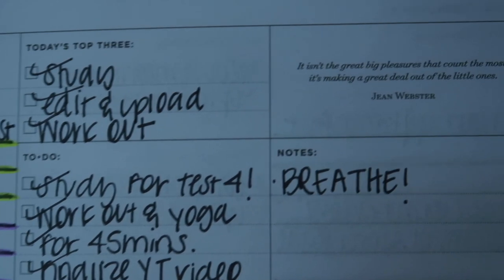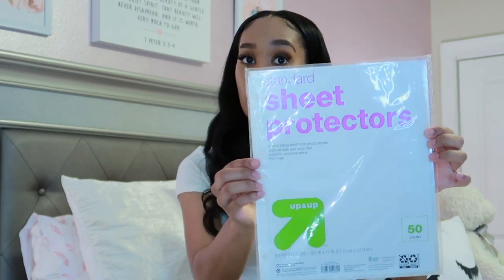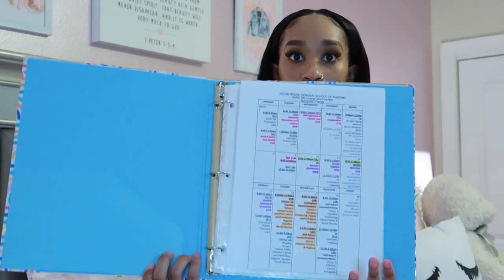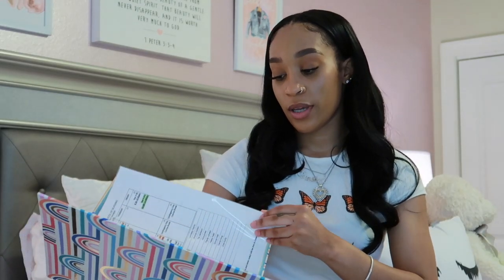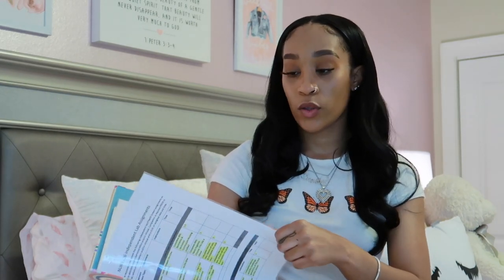I noted 'breathe' because you're going to forget to breathe. I got this planner from Target — and y'all know I love Target. Comment below if you're interested in me doing a 'plan with me' video showing how I go through the monthly view and make my daily schedule to try to stick to a routine.